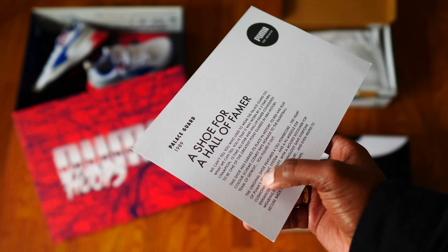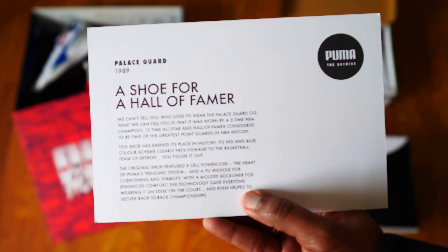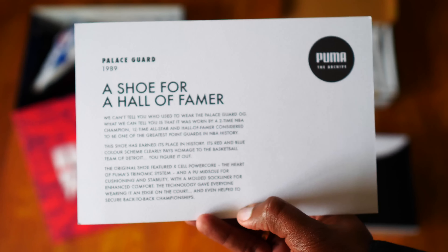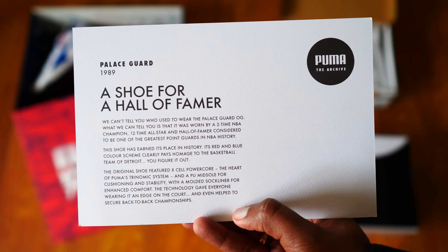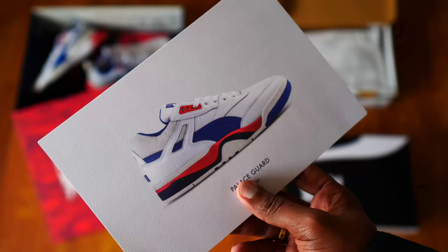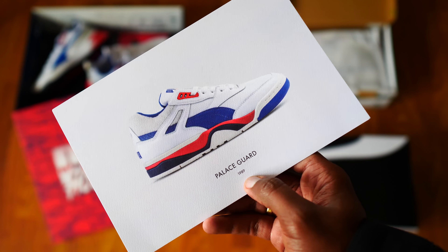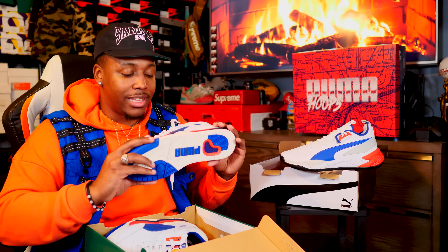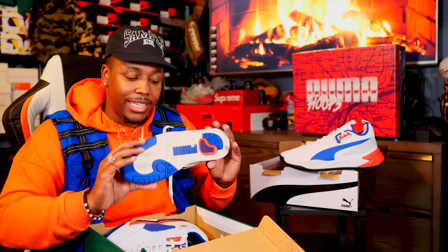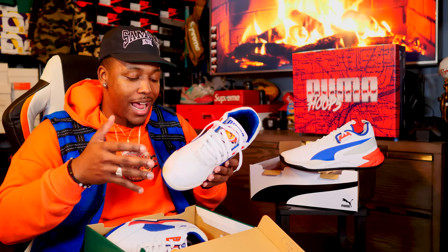There's some literature on the card — I won't read through all of it, but I've left the b-roll up on screen so you guys can pause and read. Either way, I was more excited about this particular sneaker because I know I could work it into my style more. Since this is an older shoe that they're retroing, I'm really glad they went ahead and did that yellowed-out outsole, which definitely adds to that vintage look.